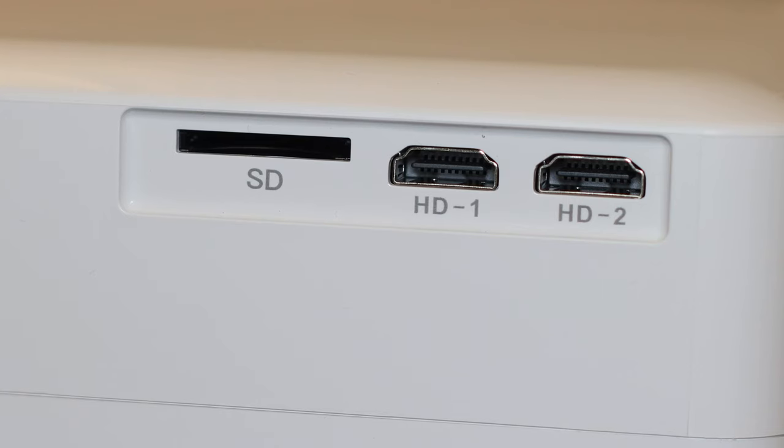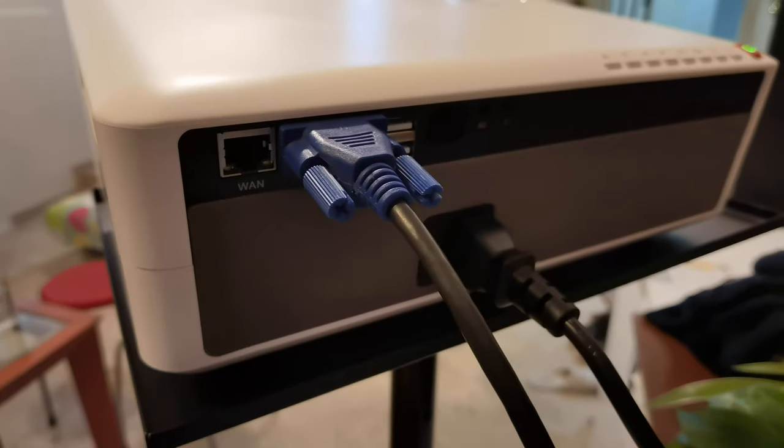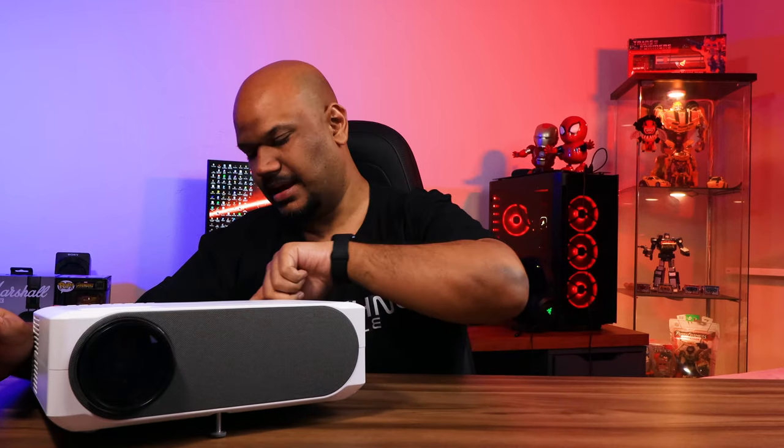In terms of IO, on the side you get two HDMI inputs as well as an SD card slot, and at the back you also get a VGA connection for legacy devices, which is great. You've also got two USB ports — one of them supplies 5 volts of power, so for example if you plug your Chromecast into one of the HDMI ports you can power it with the 5-volt USB port at the back.